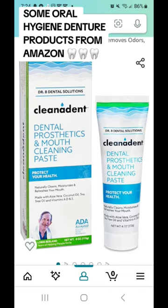I also repurchased my Dr. B's denture toothpaste and gum toothpaste — the only toothpaste you can use in your mouth and on your dentures.